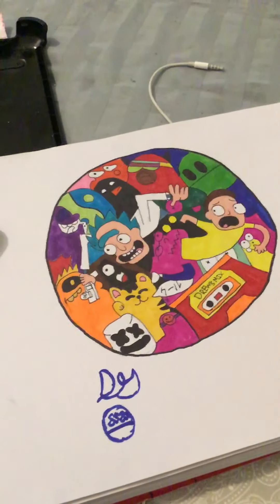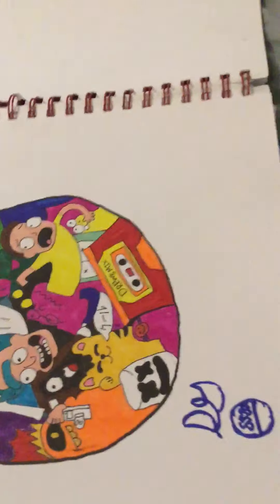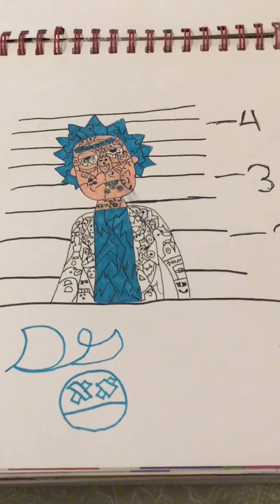This is a Rick and Morty drawing I did — I think it looks pretty good, I'm proud of it. There's another Rick and Morty drawing, not as good as the other one but I'm still proud of it.